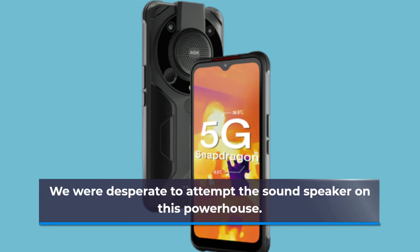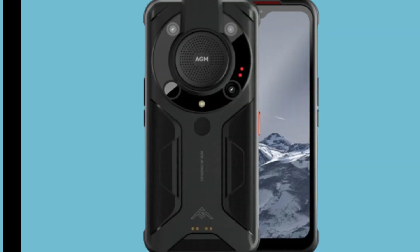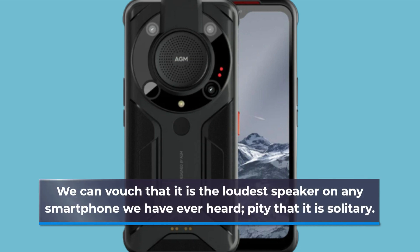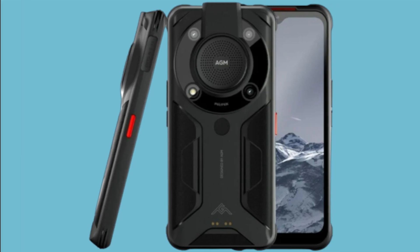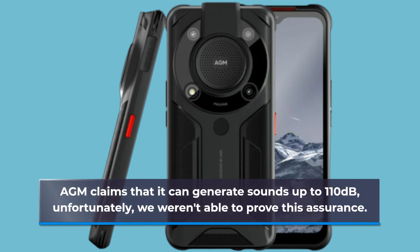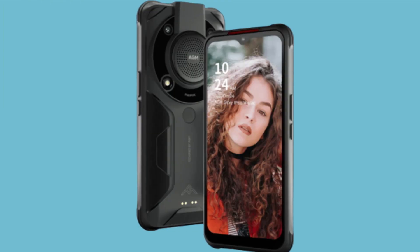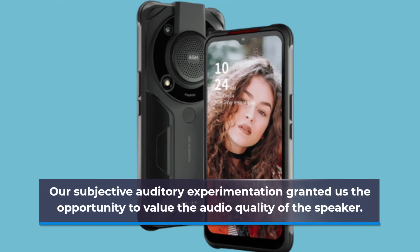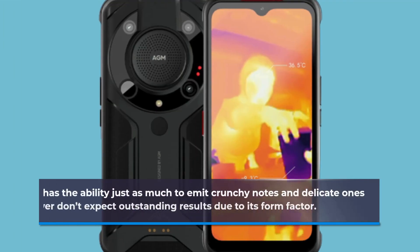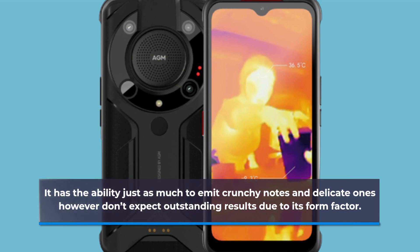We were eager to test the loud speaker on this device. We can vouch that it is the loudest speaker on any smartphone we have ever heard, though it is solitary. AGM claims it can generate sounds up to 110 decibels; unfortunately, we weren't able to verify this claim. Our listening tests showed the speaker can produce both crisp and delicate tones, though don't expect outstanding results given its form factor.